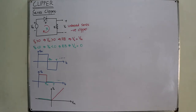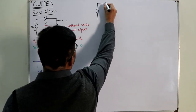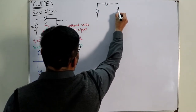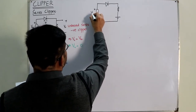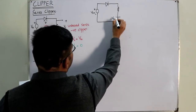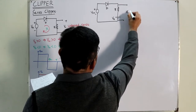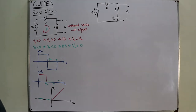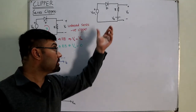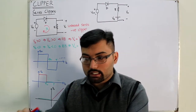For the next example, I draw a similar circuit: input voltage, diode, resistor, but now with a DC reference source V_R. The output is taken across the output terminals. Now there are two sources acting on the diode. To determine the diode state, consider each source individually — the greater one determines whether the diode is forward or reverse biased.